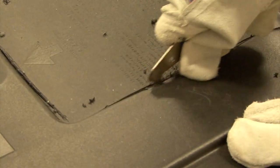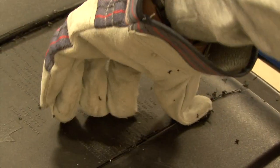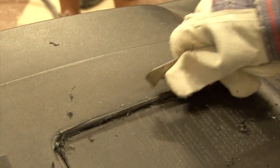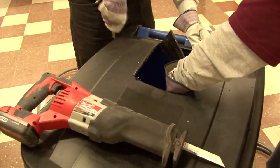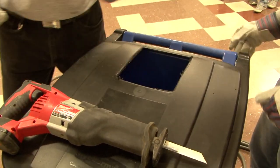Wearing safety glasses and gloves, take a plastic cutter and cut a one-foot hole into the top back of your garbage can or barrel. You can also use a jigsaw to cut the hole. This is where your disconnected downspout or rain chain will direct the water.